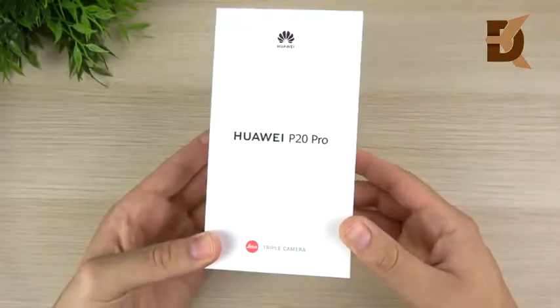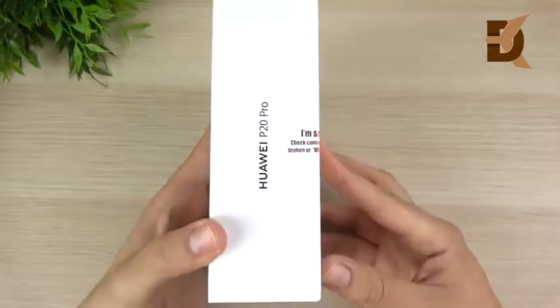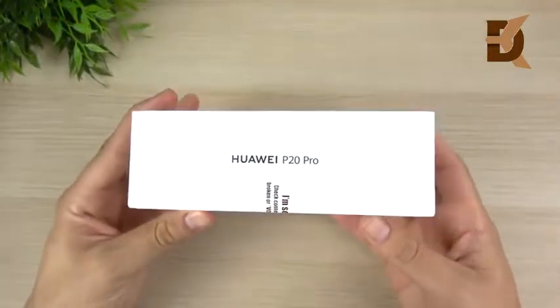Huawei P20 Pro unboxing and first impressions. Now I know I'm a little bit late to this one, but better late than never, right?